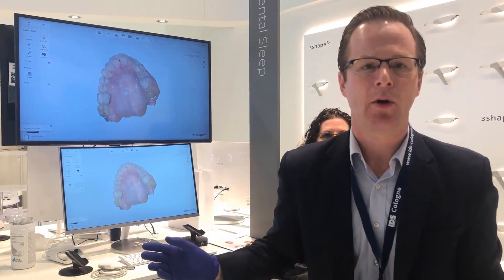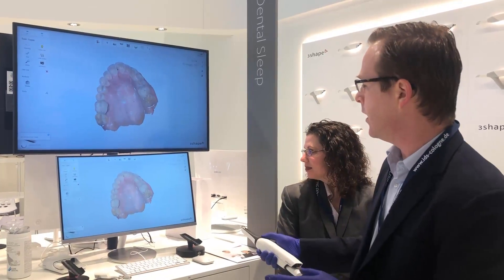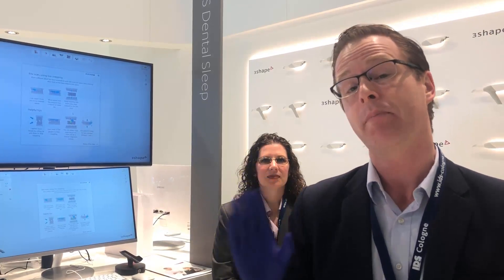I'm at a trade show here in IDS Cologne, and I scanned my patient's maxillary arch in approximately one minute. Just for fun, we're going to simulate doing an occlusal device with the Splint Design software in Splint Studio within our Trios ecosystem. I'm going to scan at an open bite vertical. As a prosthodontist who does a lot of occlusal guards and rehabilitations, that's a huge important factor for me.